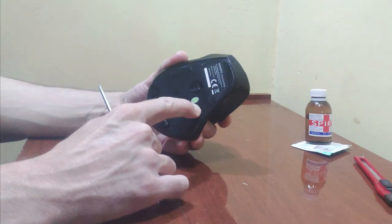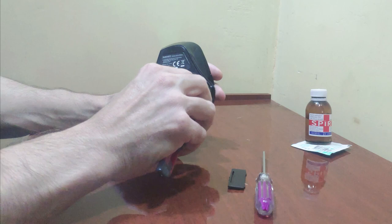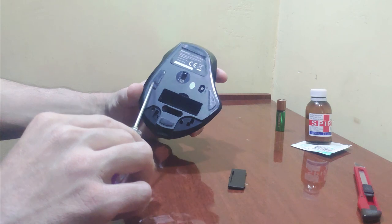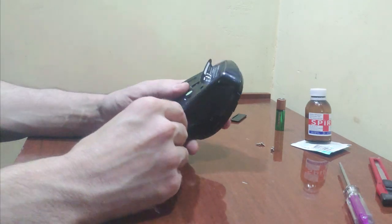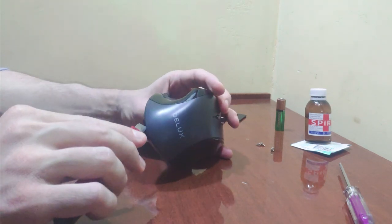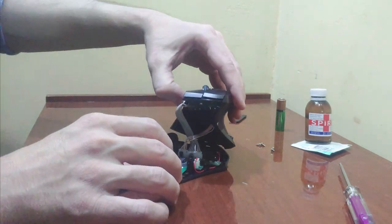Let's start. Turn off the mouse and remove the battery. Next, you need to unscrew all the screws that you can find. Check all the holes, as these little screws can hide even under plastic pieces and the sticker. When all the screws are out, we begin to open the mouse. Use the knife for this, but open carefully so as not to tear off the wires. Depending on the design of your mouse, the process may be harder or easier.